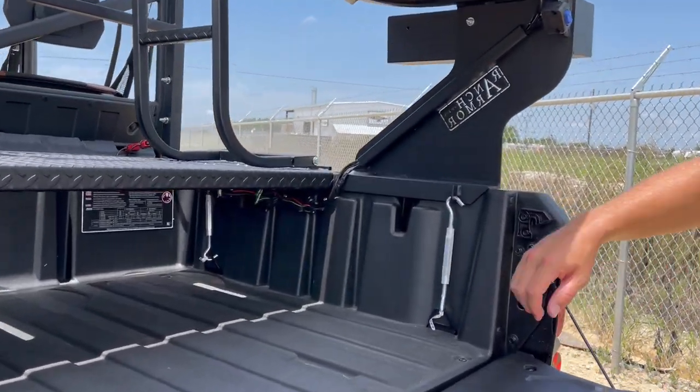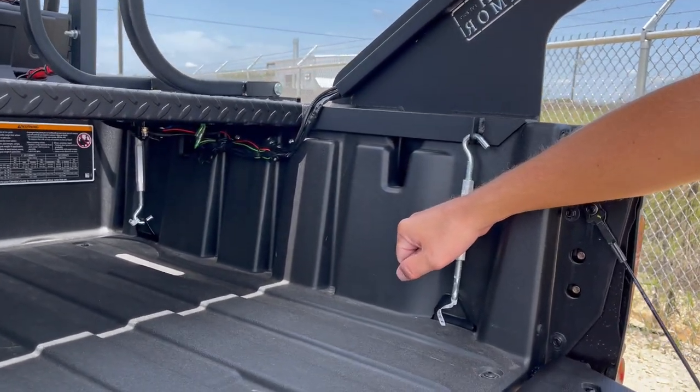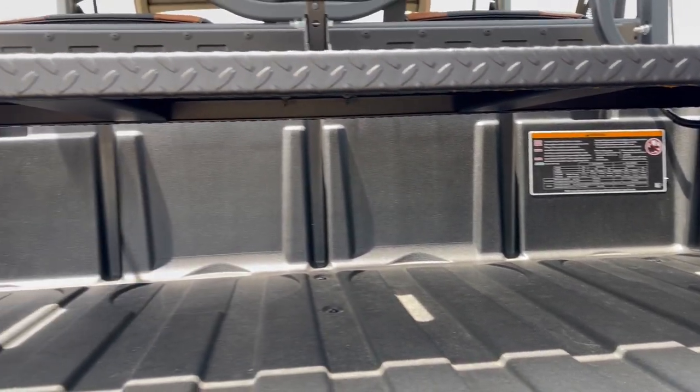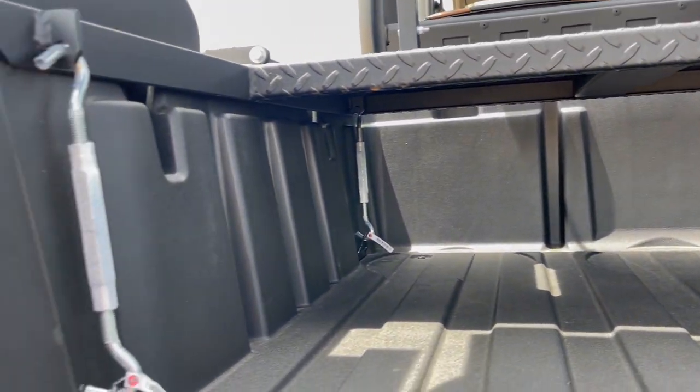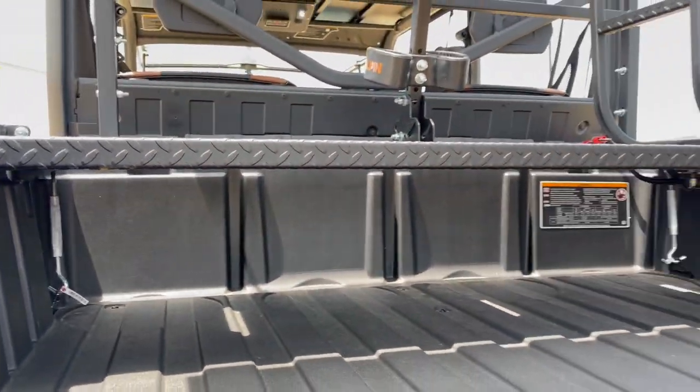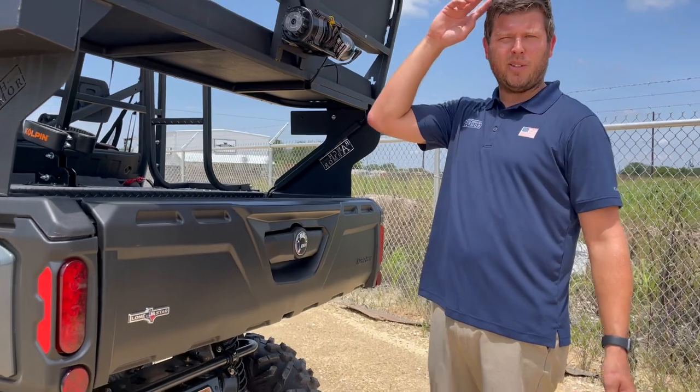What secures them down and makes them quick-connect are some nice heavy-duty aluminum turnbuckles that lock it down to the factory corner tie-down latches of the bed. Installing this — if you were to order one online, pull it off the pallet with your buddy, and put it on — you'll have it installed in about five minutes. Real easy.